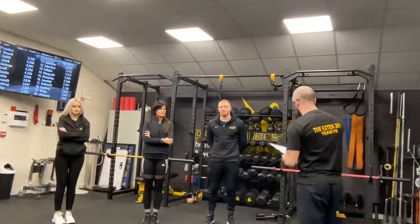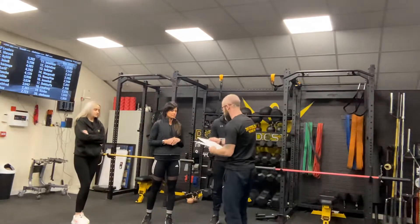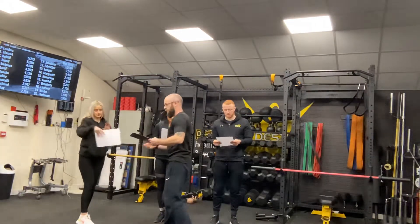I'm just going to give you a quick handout of the session ahead, so if you just take hold of that I'll peek through it for you soon.